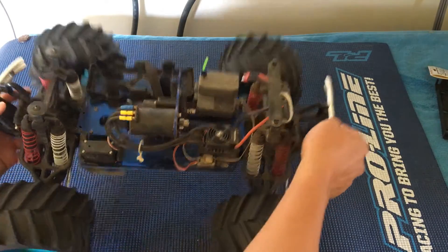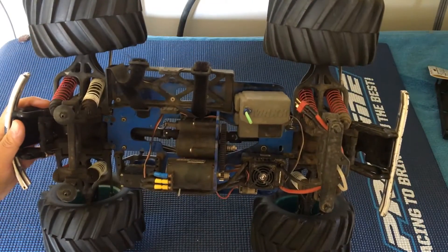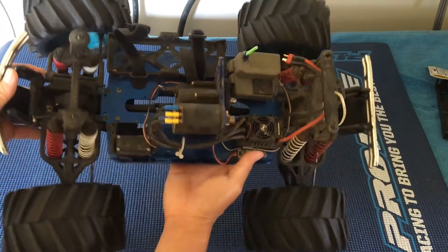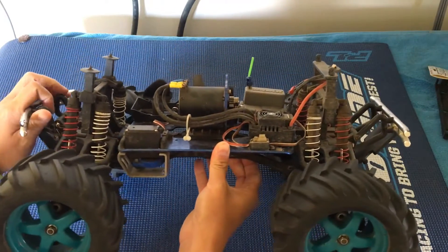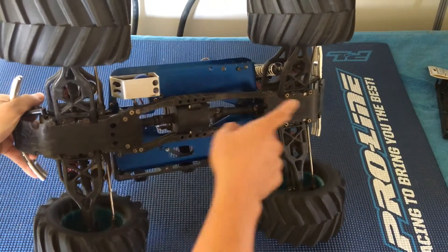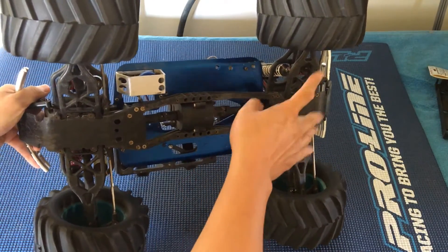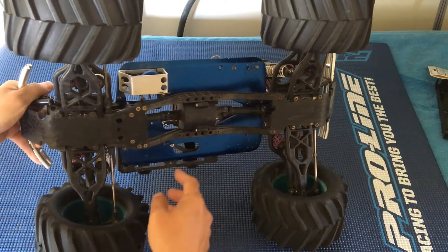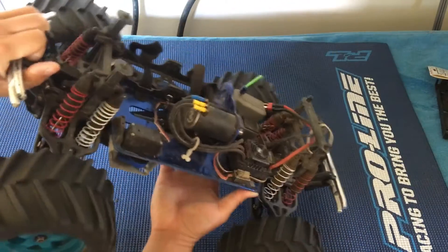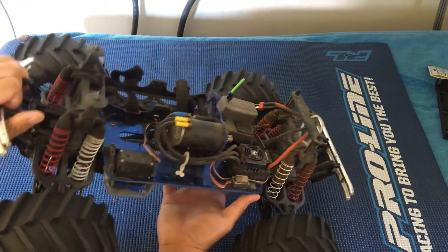This thing has just been a blast to drive having converted over to brushless. A couple of failures we've had, in addition to those drive shafts right at each of the wheels — we've usually broken the rear ones. Those are usually under more stress because the weight of the vehicle goes backwards when you're accelerating.